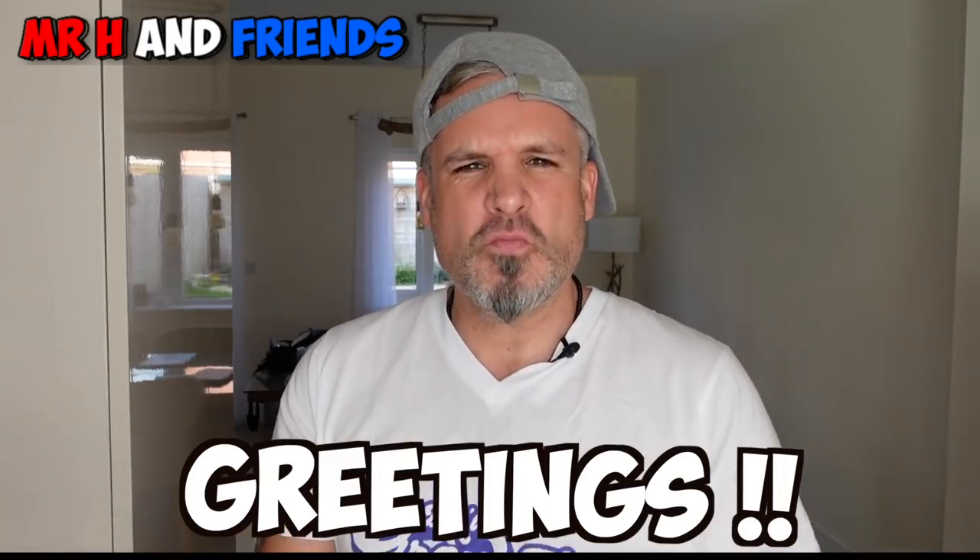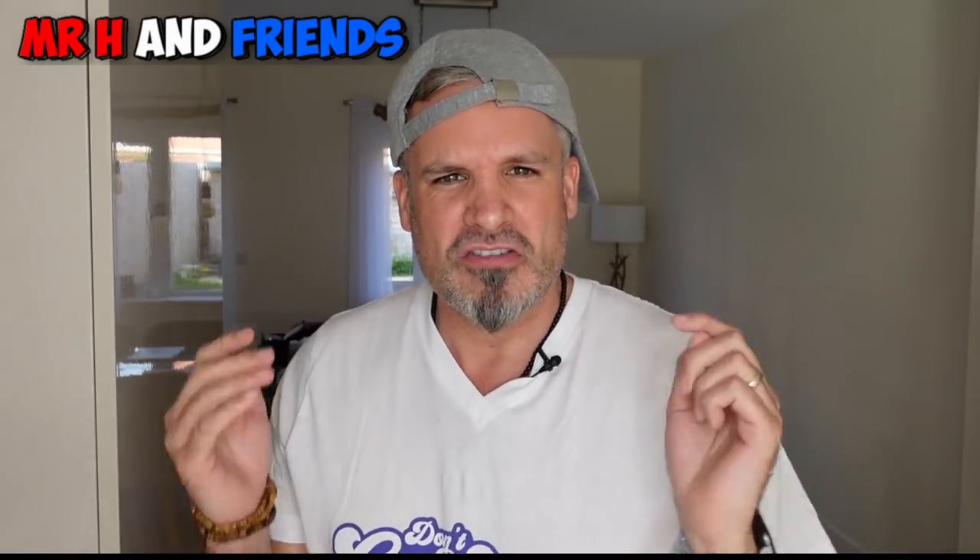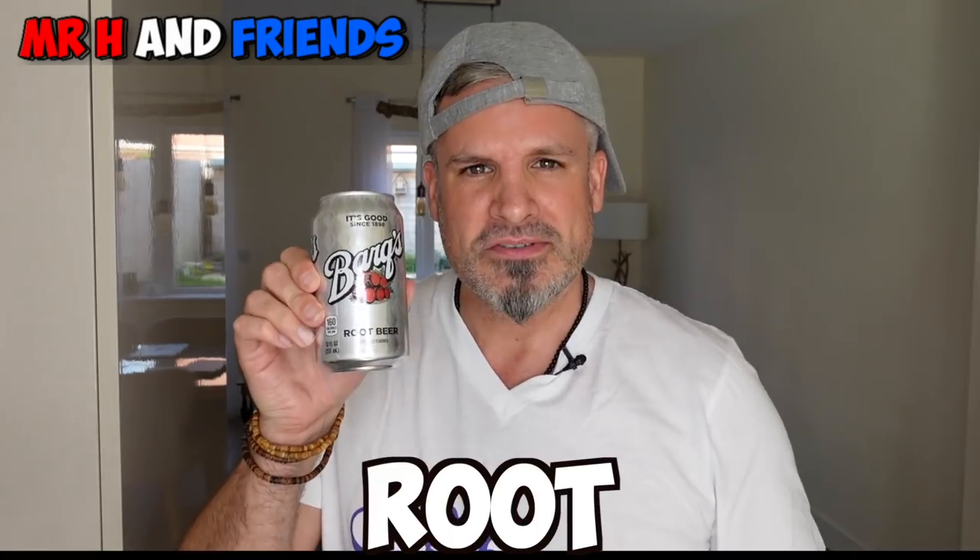Oh bugger. Greetings and welcome back to another British Guy Reacts video. In this entertaining, enthralling, enthusiastic video, a British guy is gonna be reacting for the first time — this is the first time I've ever had it — root beer.